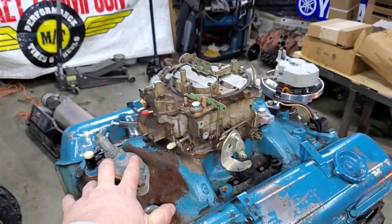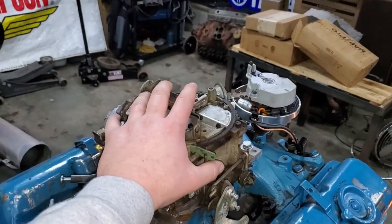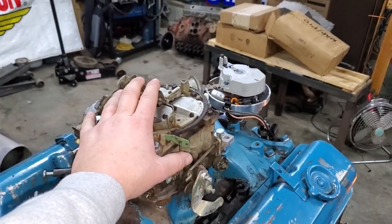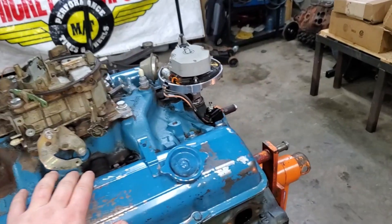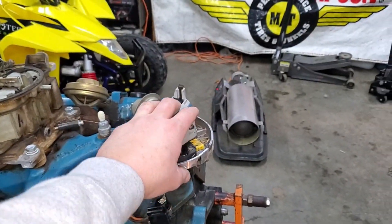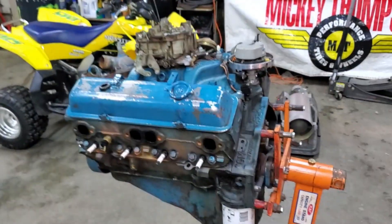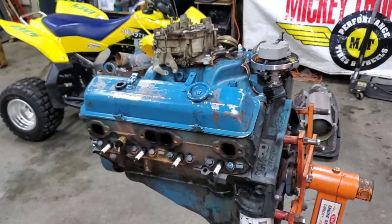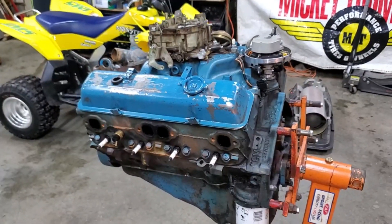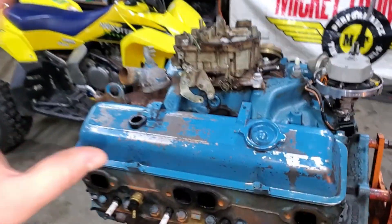We plan on an air gap Edelbrock intake, and we're going to mix it with a Holley 600 carb tuner. So that'll be a good setup for this engine. And we're also going to put an MSD ignition system on this thing. Our buddy will hopefully help us out with making our wires, since he made them for our last one and it looked really clean and good. So we are going to leave the stock heads on this.